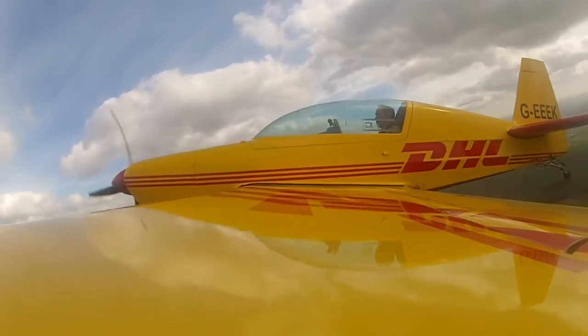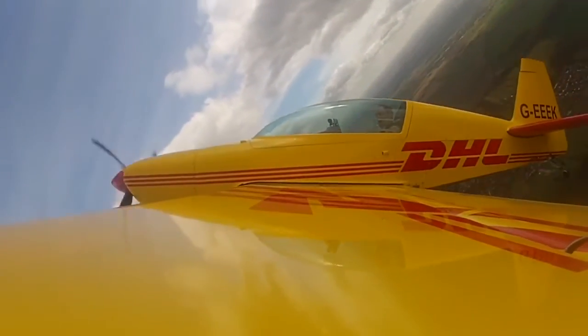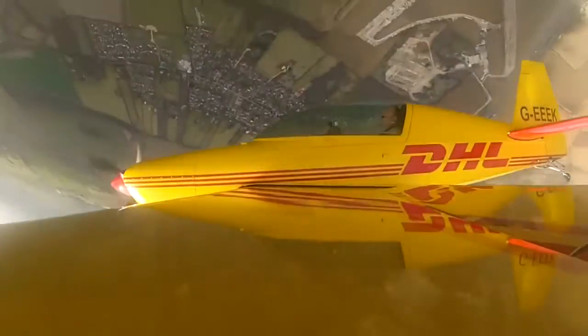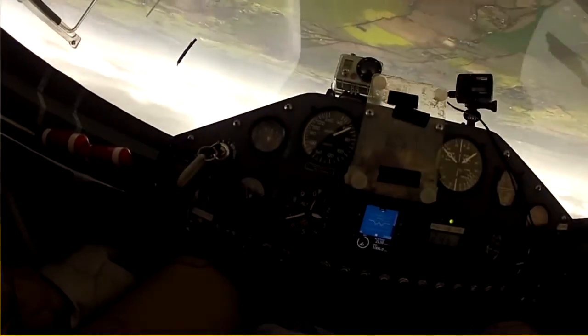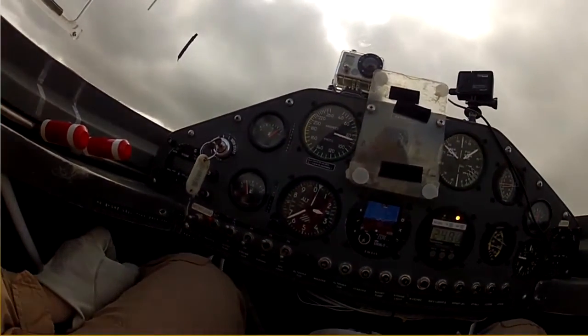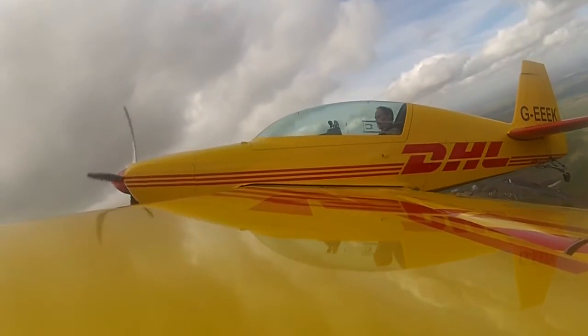From this flight you can see that the aerobatic spin is just a development of a normal spin. Entry is very straightforward and recovery is very predictable — so much so that we recover on heading every time and we have exact knowledge of the height loss involved. It's clearly something that should be practiced at length with an instructor prior to undertaking aerobatics solo.